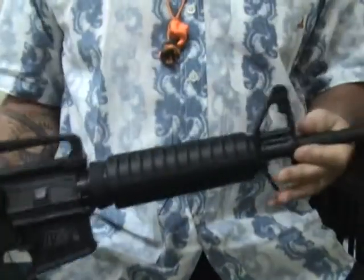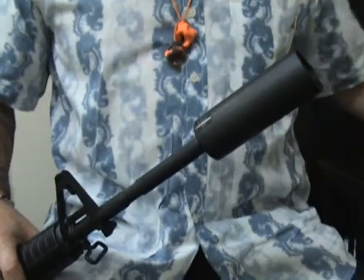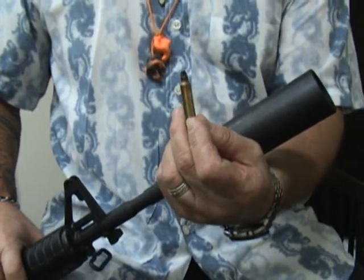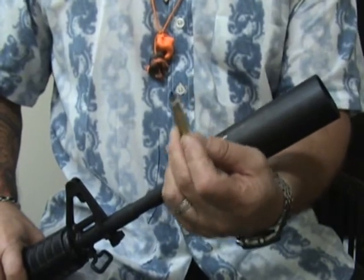It fits on the end of a standard AR-15 barrel, replaces your flash hider, just screws right on. It allows you, with the aid of 223 blanks — please be sure to take note, this is underlined: blanks. Do not use a live round in the gun with the golf ball launcher.